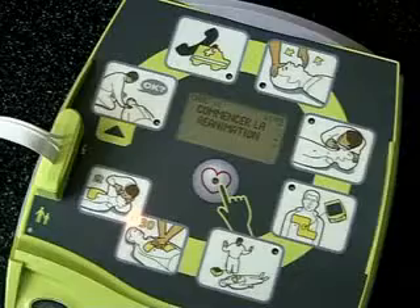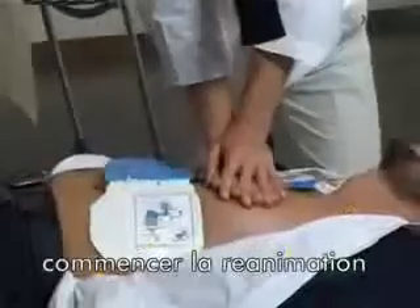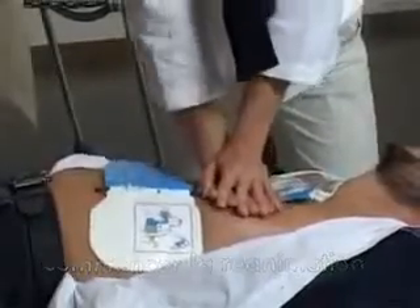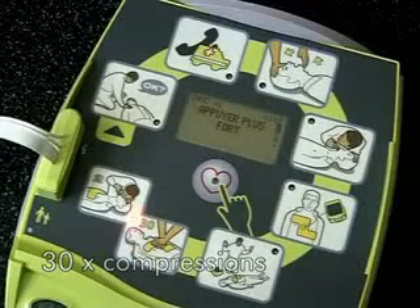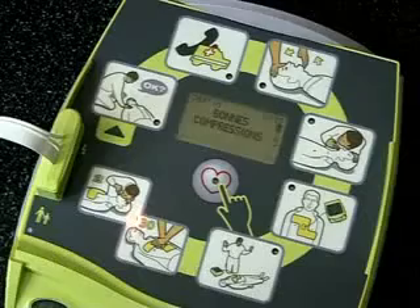Commencez la réanimation. Appuyez plus fort. Bonne compression.